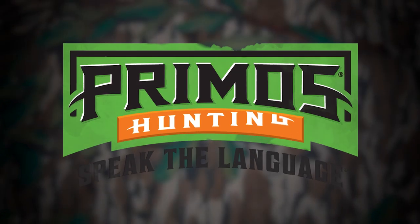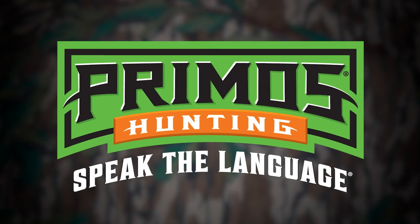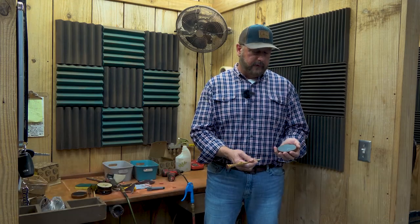Welcome to Primo's. I want to go over a little bit of information on how to condition your pot when you first get it. This one happens to be a slate, and honestly on the slate, when you receive them, sometimes there's nothing to do to them at all as far as getting them ready.